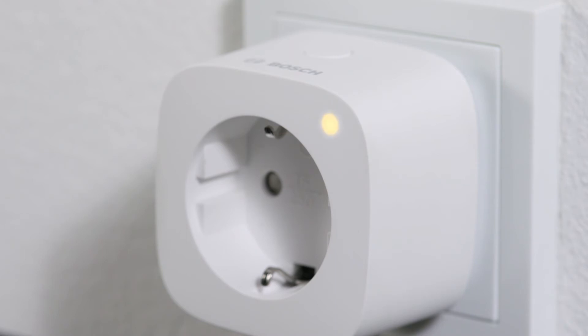The smart plug will automatically connect to your SmartHome controller. The LED flashes while this is happening. Once it has successfully connected, the LED lights up green once.